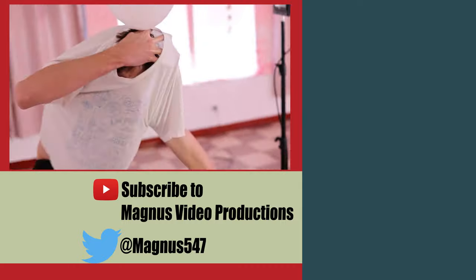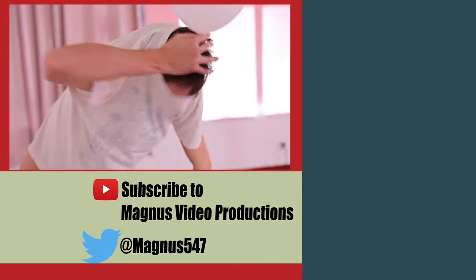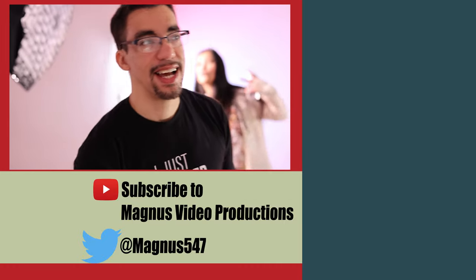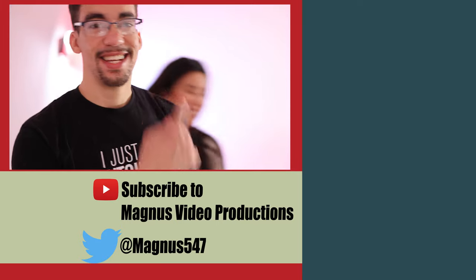If you made it this far, thank you. You can do me a favor and subscribe — I'd really appreciate it as I put out videos like this mostly on a weekly basis. And as always, you can make my day if you subscribe today. This is Magnus. I'm out. See you guys later.